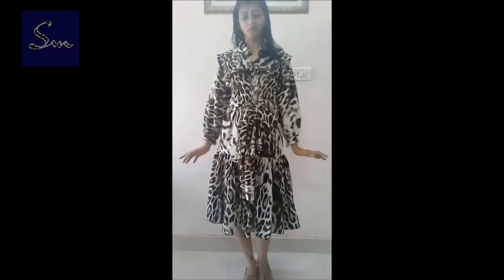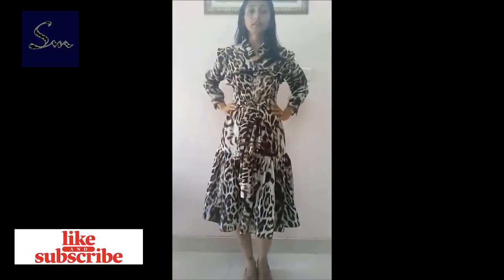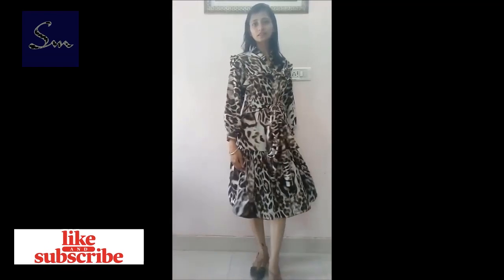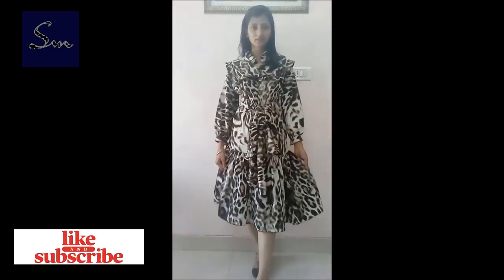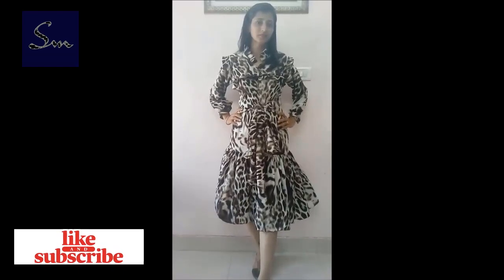There is nothing very complicated in this dress — you can make it at home for yourself or for others. If you haven't subscribed yet, do subscribe so that you get the notifications.